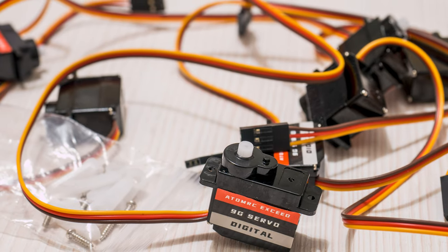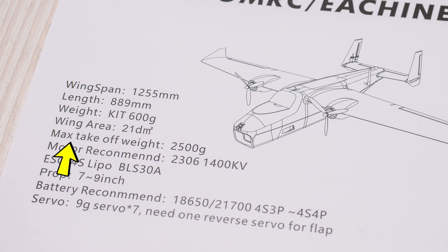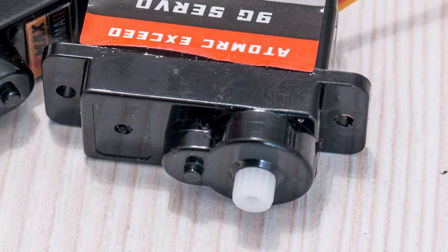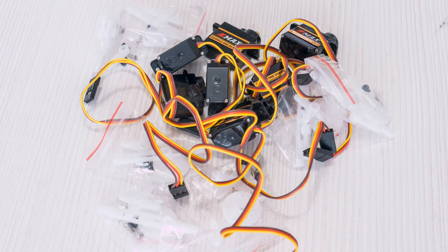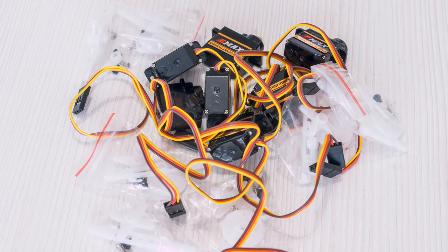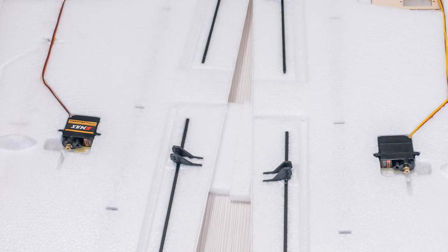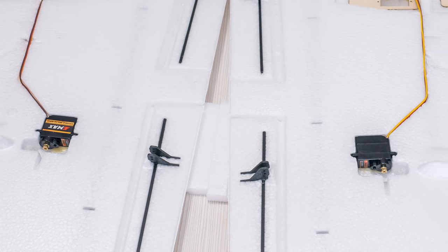I really hated the fact that plastic gear servos were provided with a plane claiming to have a maximum takeoff weight of 2.5kg. This is literally an accident waiting to happen, so I did the logical thing and replaced them with Emax metal-geared ones – or at least the outer part is; I hope the insides are as well. At least they were the exact same shape and size and didn't require any modifications to the plane in order to fit them in.